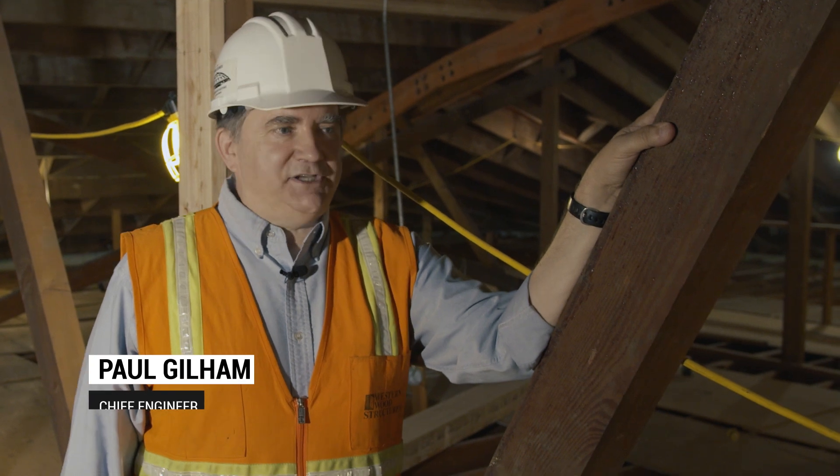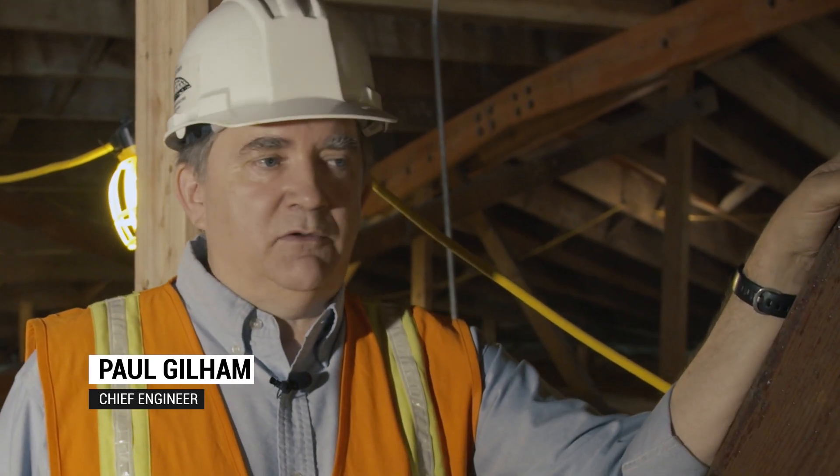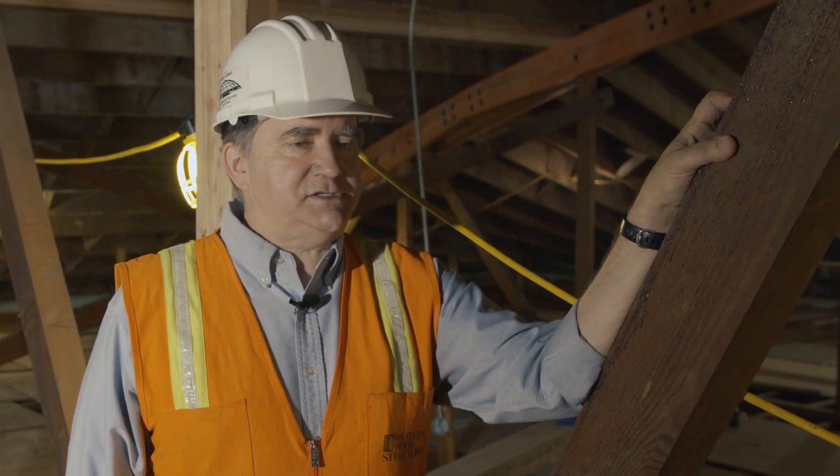I'm Paul Gillum and I'm the Chief Engineer of Western Wood Structures. For the last 30 years we've been repairing and upgrading timber trusses.